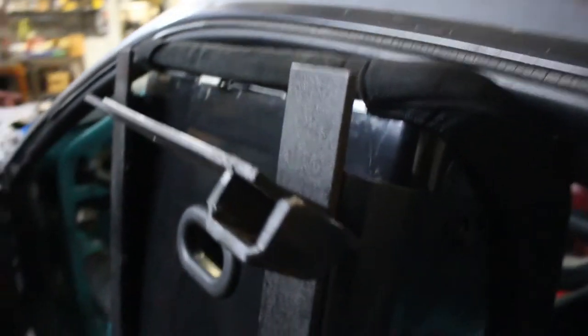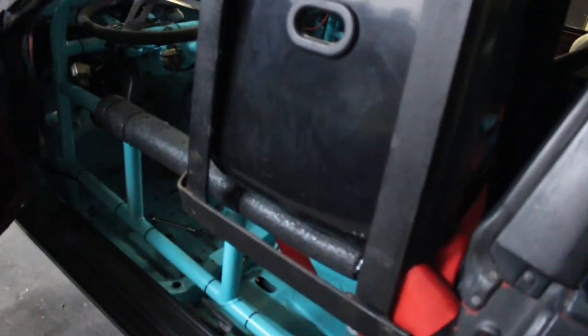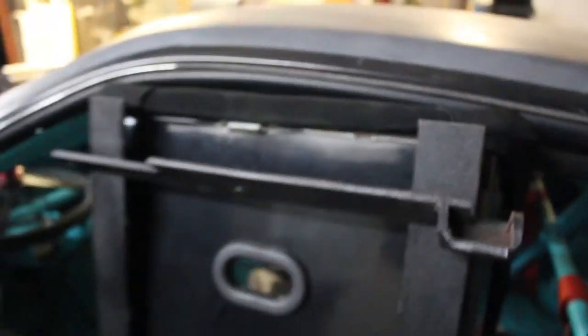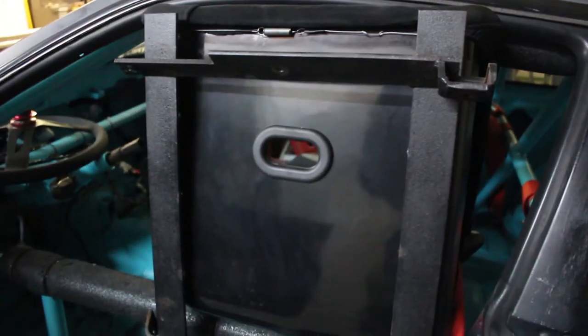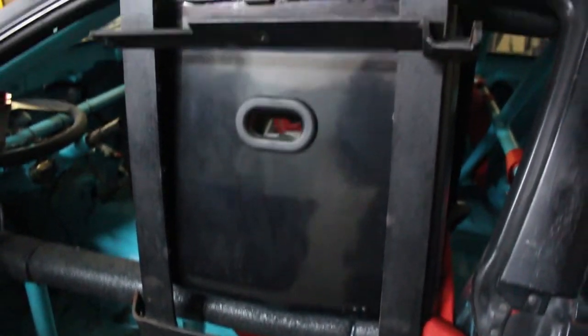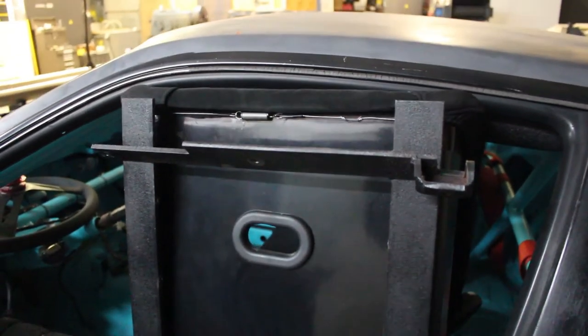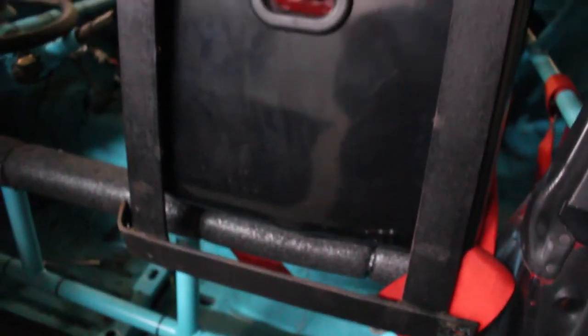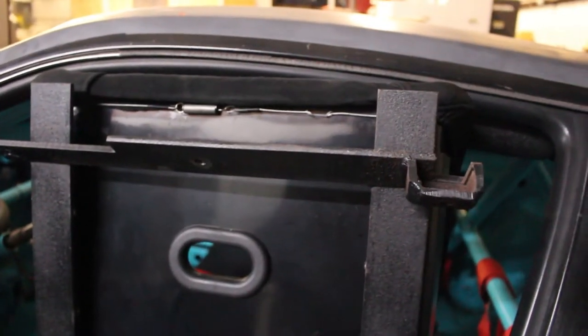I wanted to show you all this — I actually made my own seat rail to sit as low as it possibly can. It's pretty sturdy and it goes in all the factory locations, so it's not too hard. You just have to measure it out and beat the floor in to right around here, but it fits and it works. You can definitely do it yourself instead of buying one — it'll just take some time and some fabrication.